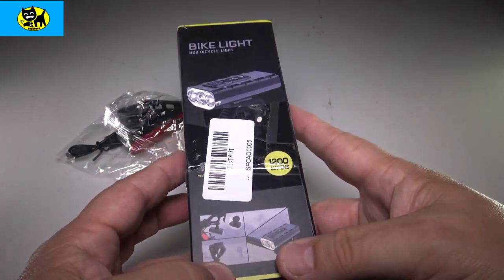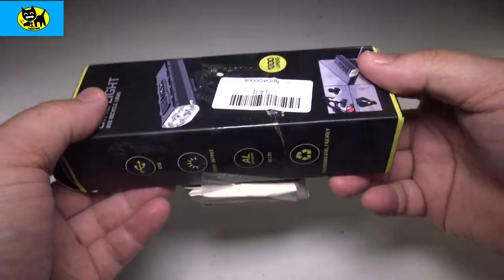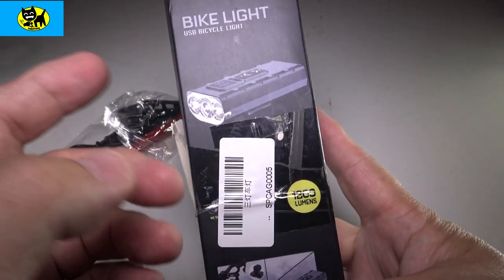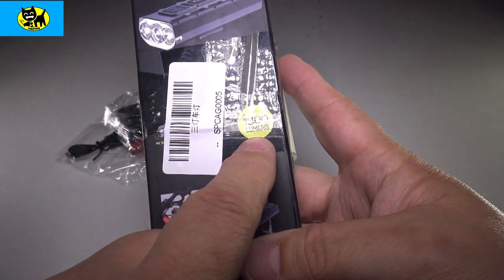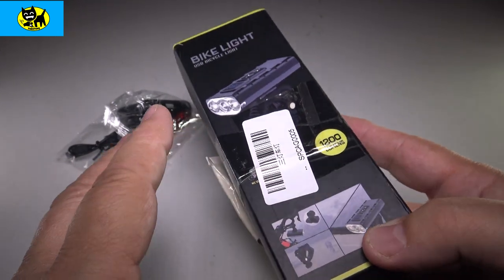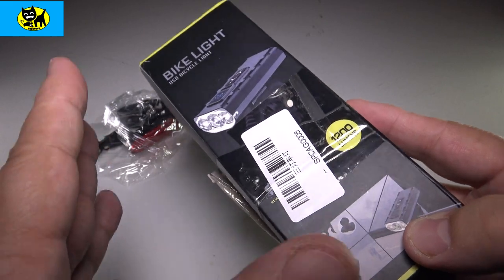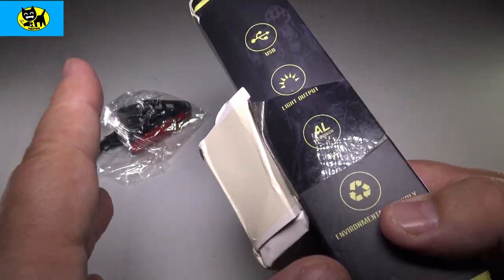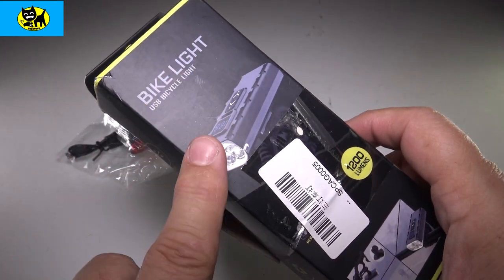First off, you can tell this is a professional light. This is heavy and durable — I can feel it in the weight of the box alone. On the front here you can see a USB bicycle light, 1200 lumens. That is excellent — a super bright bike light. This would be awesome for driving out on trails in the dark at nighttime. I've been hit on a bike before, and you want people to see you. You do not want your bike to get messed up or for you to have an injury, so it's really important to have a good bright light.